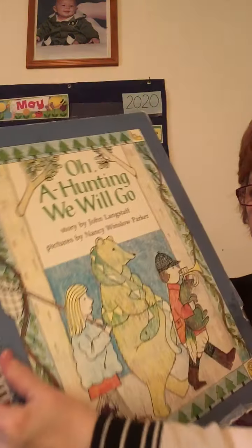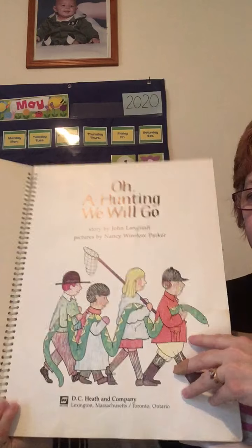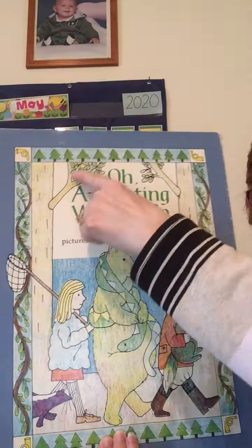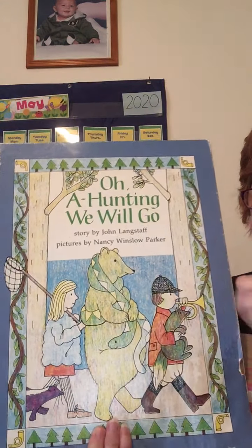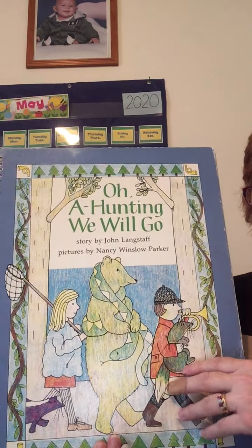What part of the book is this? Back cover. Don't get tricked — I'm going to be tricky today. What part of the book is this? That is the title page, you are right. What part of the book is this? That is the title of the book, the name of the book. And here's your easy one — what part is this? That is the front cover.